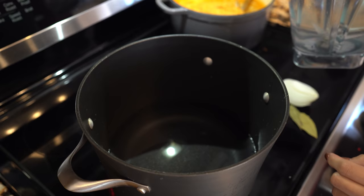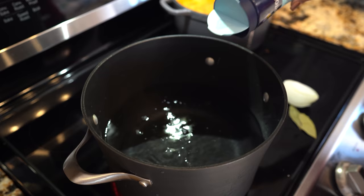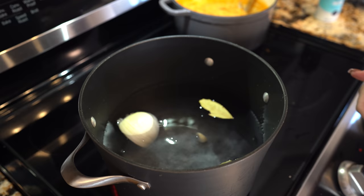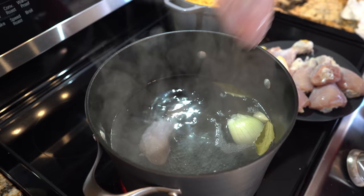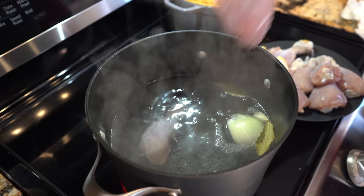First you want to make sure that your chicken is nice and clean, and once we have our chicken, now we are ready to begin cooking. In a large pan we're going to add about 16 cups of water and set it on high heat. We're going to add salt, half of our onion, our 2 bay leaves, and 2 garlic cloves. Once our water comes to a boil, we're going to throw in our chicken and cook it for about 25 to 30 minutes.